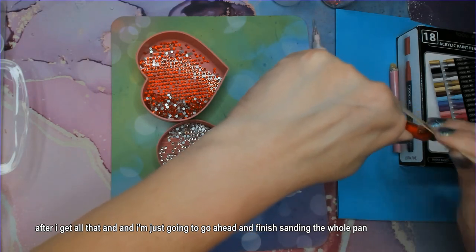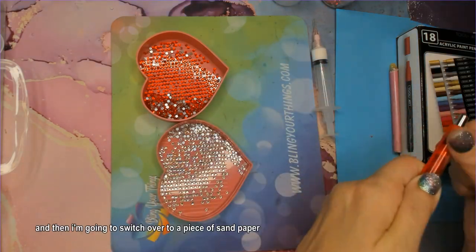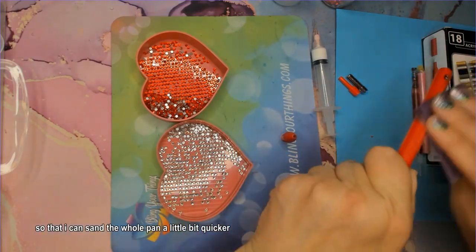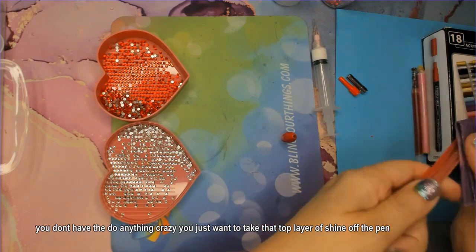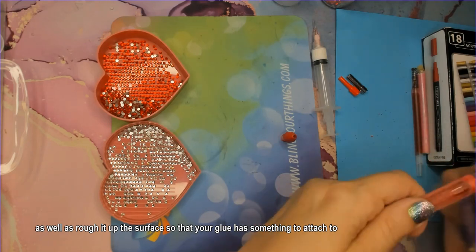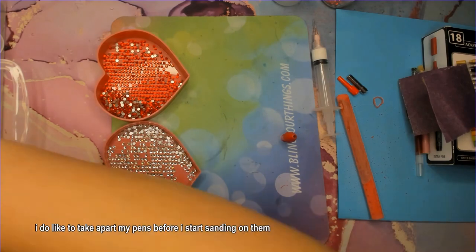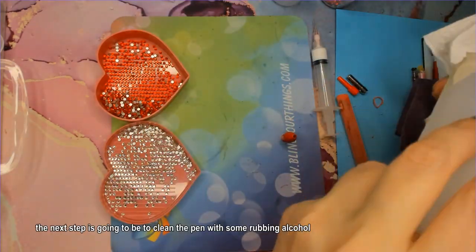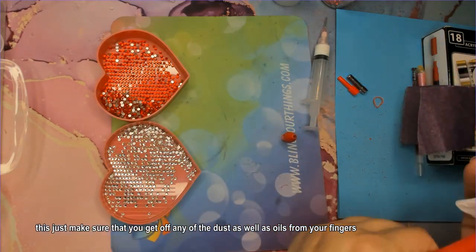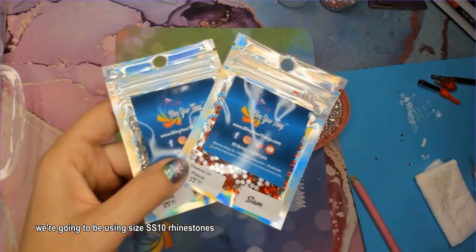After I get all that done, I'm going to finish sanding the whole pen — sand down that section so it's flush, then switch over to a piece of sandpaper to sand the whole pen a bit quicker. You don't have to do anything crazy; you just want to take that top layer of shine off the pen and rough up the surface so your glue has something to attach to. I do like to take apart my pens before I start sanding. The next step is to clean the pen with some rubbing alcohol to remove any dust as well as oils from your fingers.